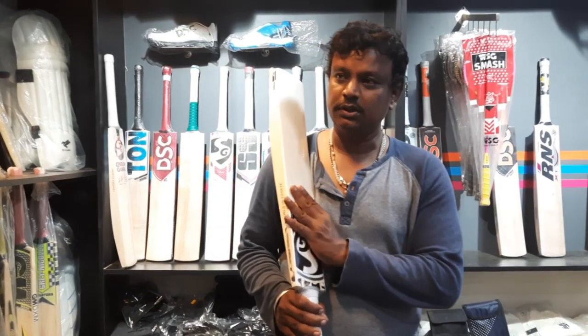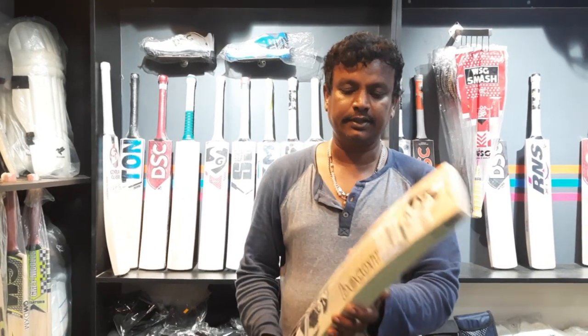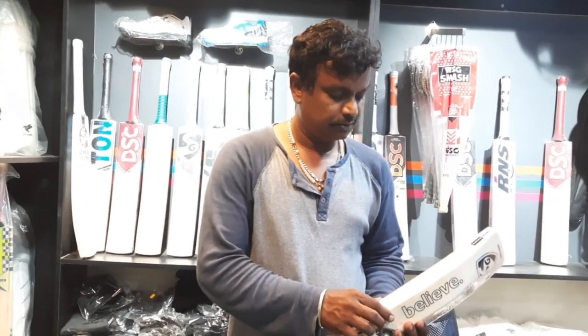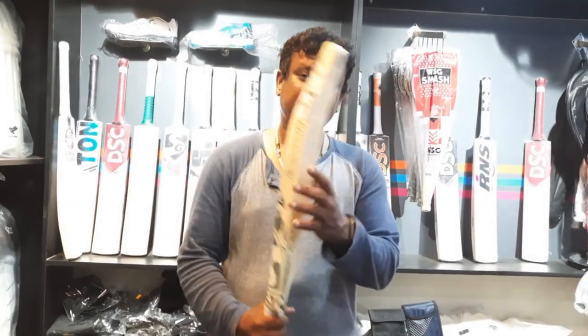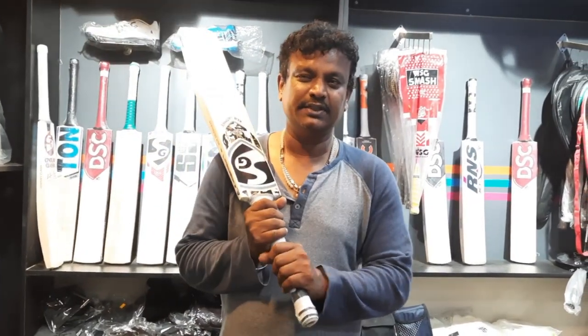This is the 10 grains — straight grains. Thick edge. It is a super bar. The handle is comfortable — it is the same, it is comfortable.